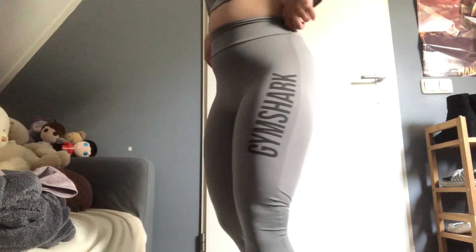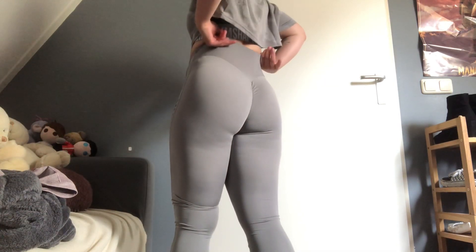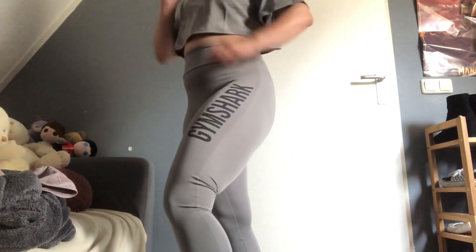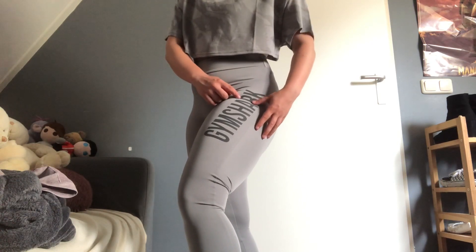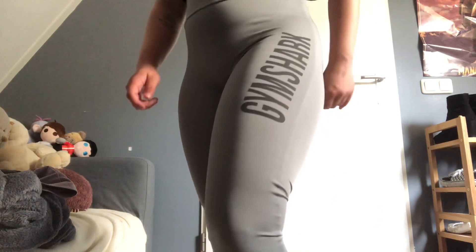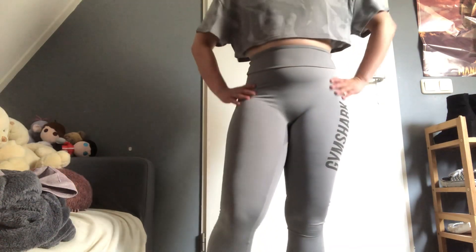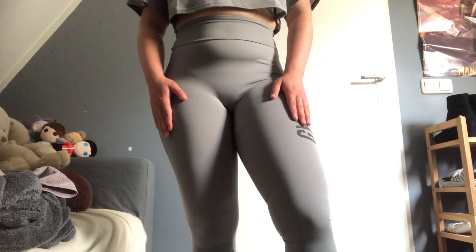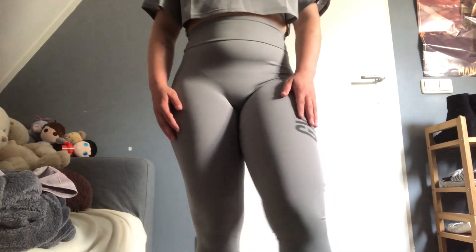Next we have the Gymshark — I think — power lifting leggings in smoky gray. They do so much for the glutes, it makes them look amazing. It's got the logo on the side here, which for me since I have big thighs does tend to stretch out, so if you want the logo to not be stretched out like mine, I'd size up. They're high-waisted, super comfy, and that buttery soft feel. These are actually my personal favorite Gymshark leggings I own for this summer — for winter I'd probably go for the camo collection.